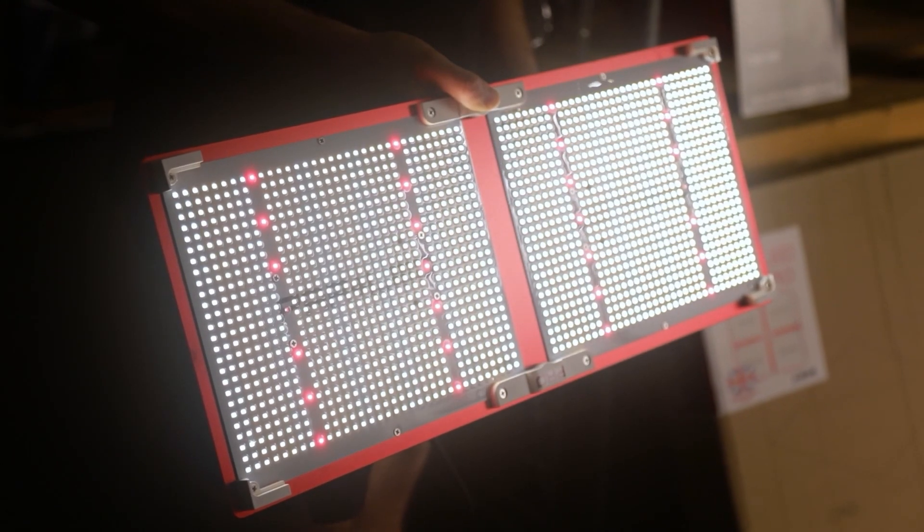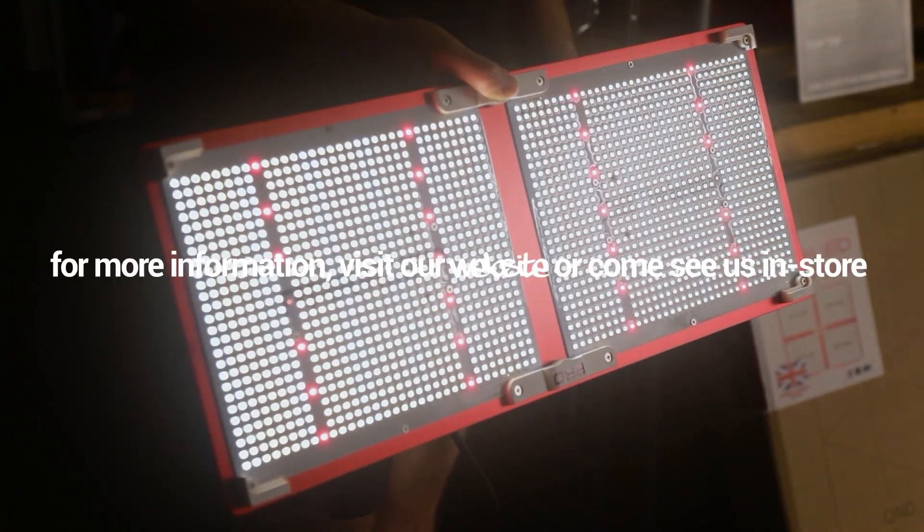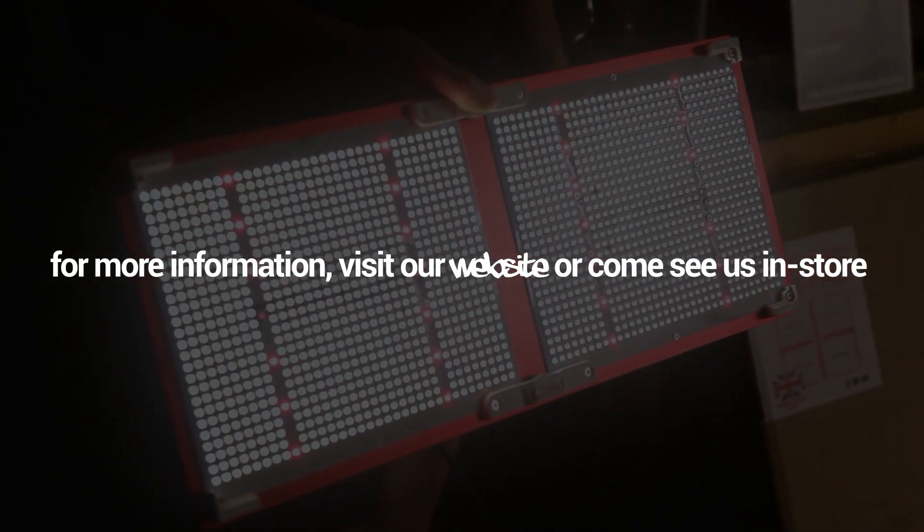It comes with a splash proof conformal coating to protect the diodes, and there's a 5 year manufacturer's warranty for complete peace of mind. For more information, visit our website or come and see us in store.